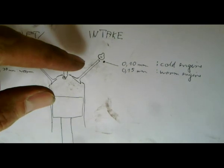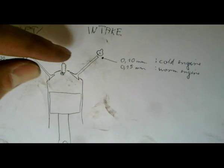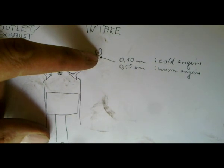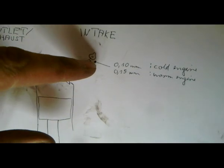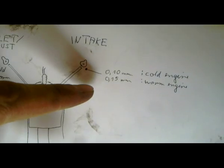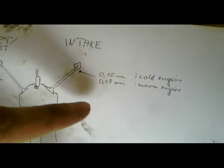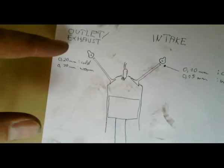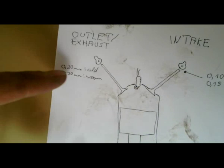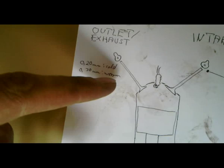We are going to do this with a special tool — you will see it later. We don't have to measure the entire length, but only need to measure the valve plate in this little gap over here. The workshop manual says that the cold engine requires an intake valve plate of 0.1 mm, and the warm engine — below 60 degrees Celsius — requires 0.15 mm. On the outlet it's a little different: the cold engine requires 0.2 mm and 0.3 mm for a warm engine.